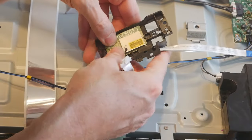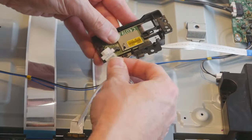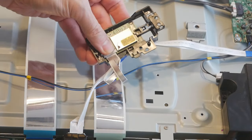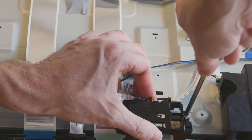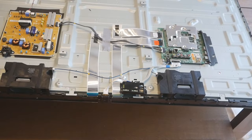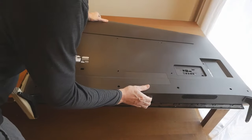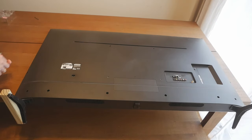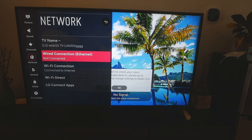After that, assemble everything back together, plug it back in, and screw it down. Now put the cover back and put all the screws in. Screw it down and the problem is fixed.